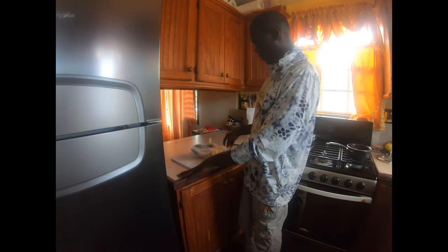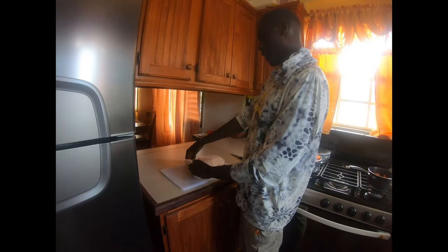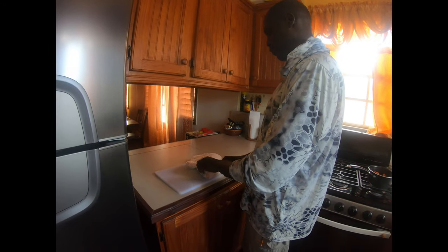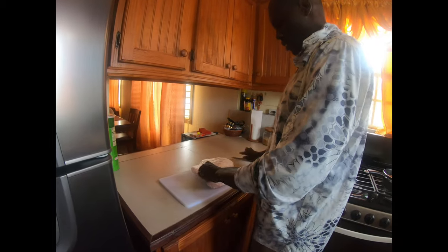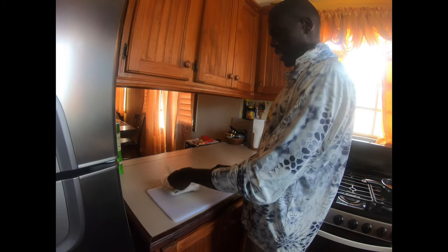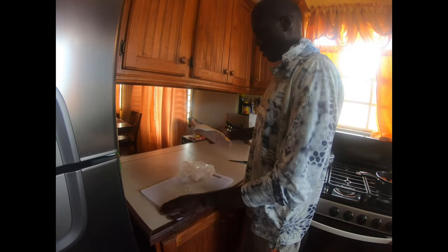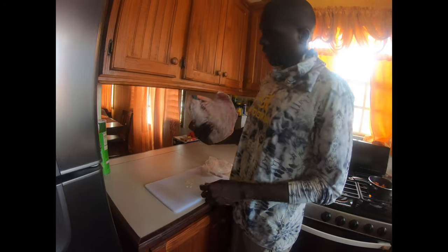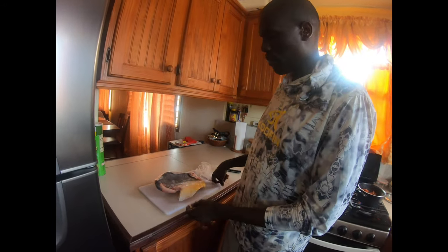What I have here is a piece of slab permit that I slabbed off the bone. I froze it so that when I'm ready to prepare it, it's nice and good. The reason I kept it frozen is that it makes it easy to peel off the skin — that's just my preference.